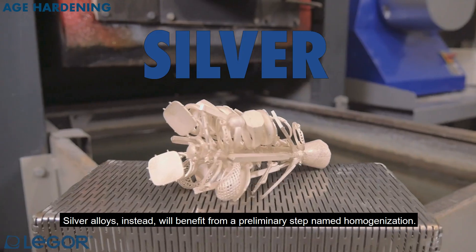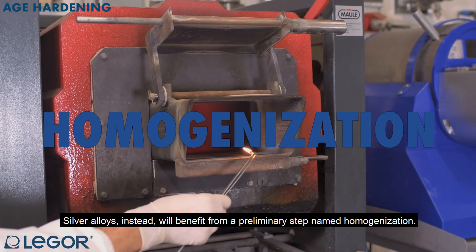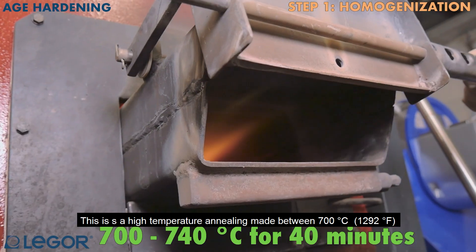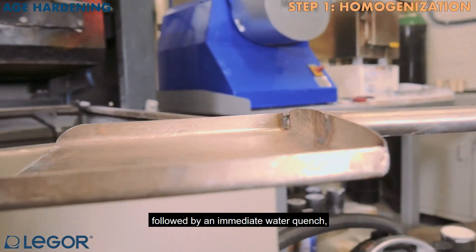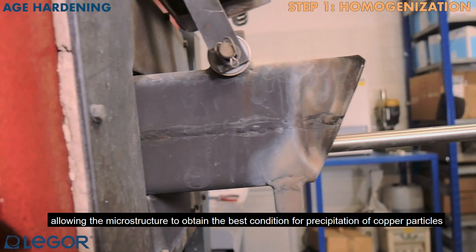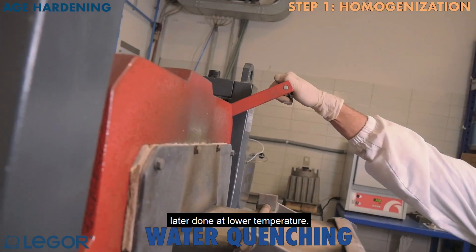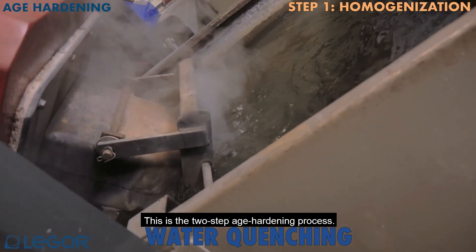Silver alloys, instead, will benefit from a preliminary step named homogenization. This is a high-temperature annealing made between 700 and 740°C for 40 minutes, followed by an immediate water quench, allowing the microstructure to obtain the best condition for precipitation of copper particles in the silver matrix, later done at lower temperature. This is the two-step age hardening process.